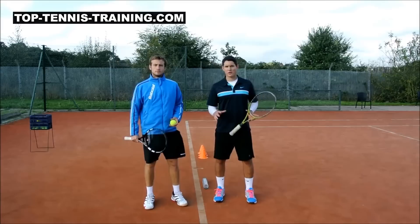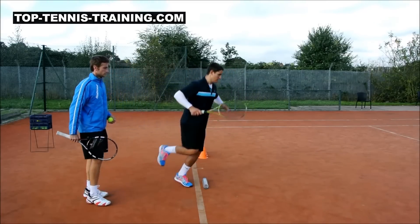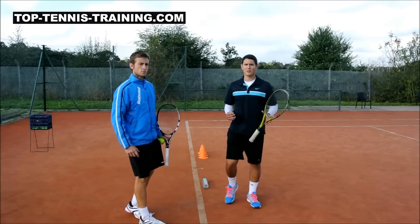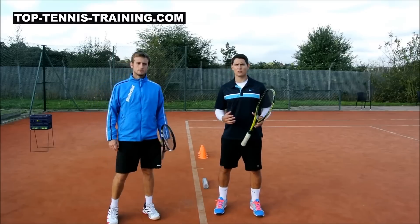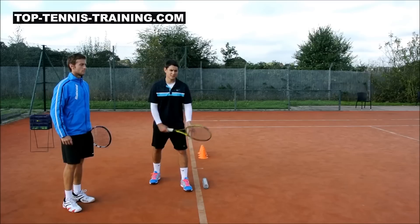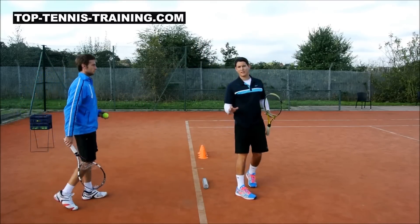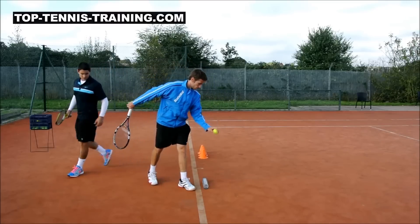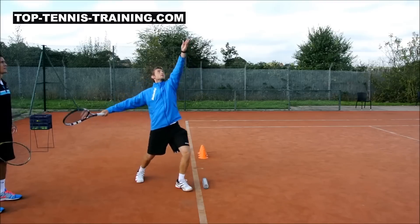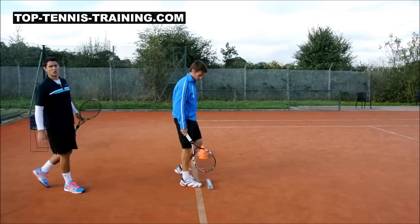There's one more progression to this drill: it's landing and, as soon as you land, being ready for the next shot to come to you. It's one thing hitting a big serve, but you have to be ready to capitalize on the weaker return. That's where the split step as soon as you land comes into play. Alex is now going to hit the serve, land inside the court, and split step as quickly as possible. From that position he's ready to take on the short ball straight away.